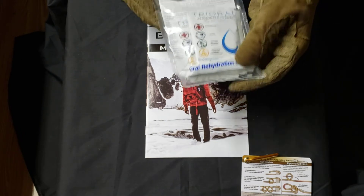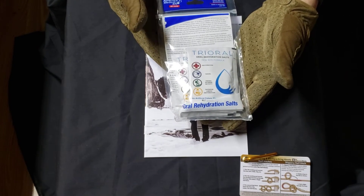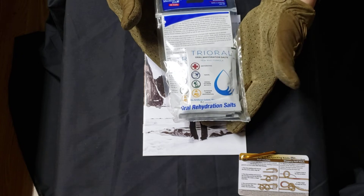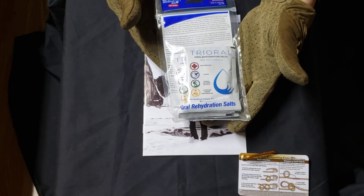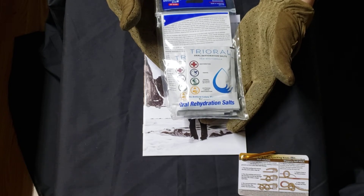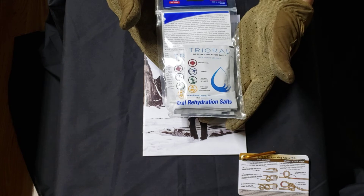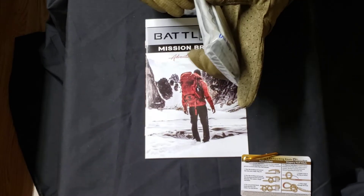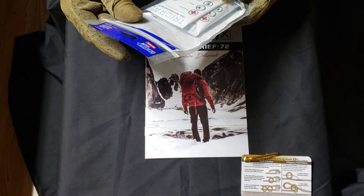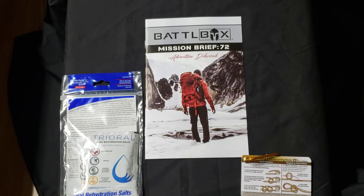Looks like we've got some oral rehydration salts from Adventure Medical Kits. These you would use if you're dehydrated — they get the electrolytes back into you quickly, as opposed to how they do it at the hospital. Obviously for out in the field. It looks like there are three of them in there. That's always a good item to have.